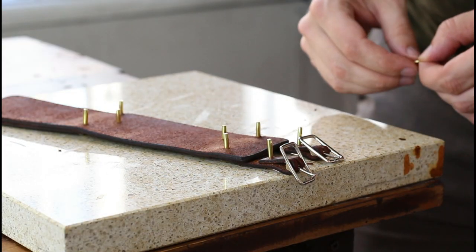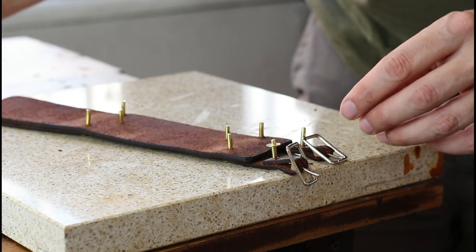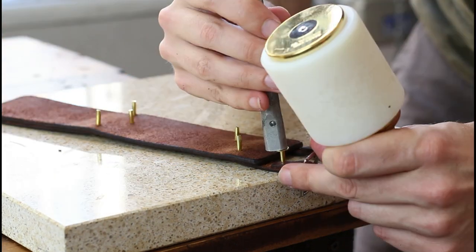Step 15, the final step: we're going to cap off the rivets with these burrs here, and we're going to set them down with our rivet setter, trim the post, and then pin it down.